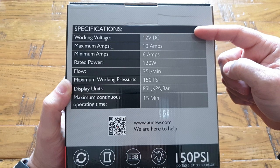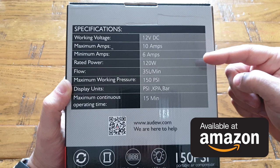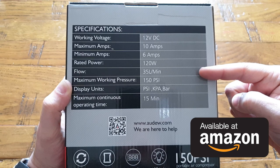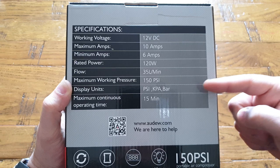Now here we have some typical specifications of this product, starting with the working voltage which is 12 volts, a maximum of 10 amps and minimum of 6 amps, altogether rated about 120 watts. With respect to flow, it's 35 liters per minute and a maximum working pressure up to 150 PSI. The display can be monitored in PSI, kilopascals, and bar as well.